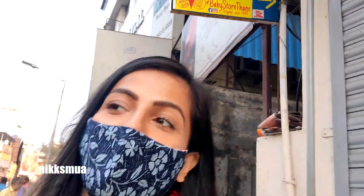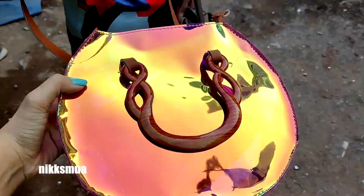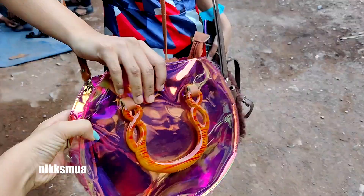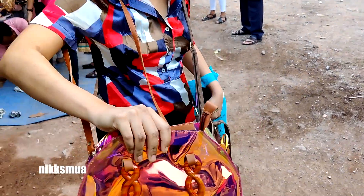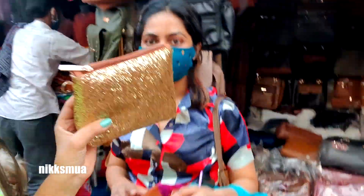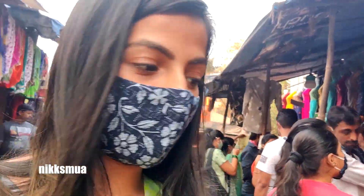Now we are not getting into the next store. I am tired of looking for the top. So I guess we have to go there only. It looks duochromatic — it looks different in pink and looks greenish from another angle. So we bought this one. The other one was golden, and we got this one for ₹270 rupees.